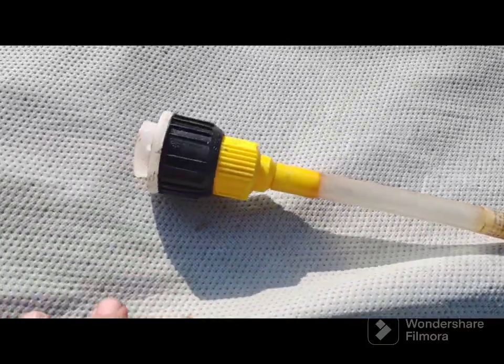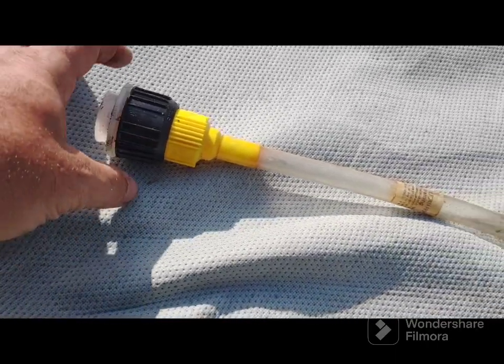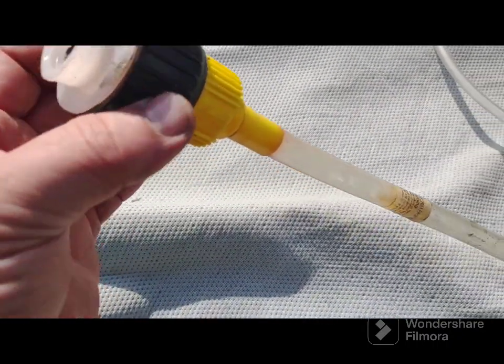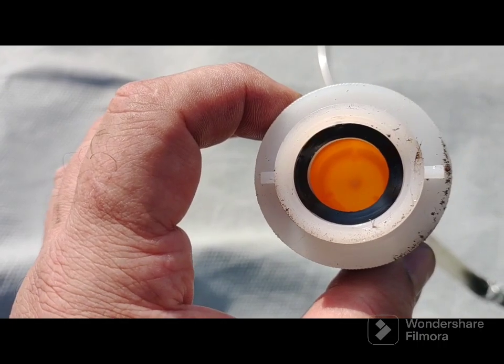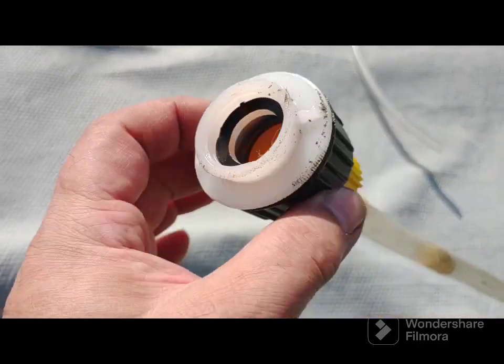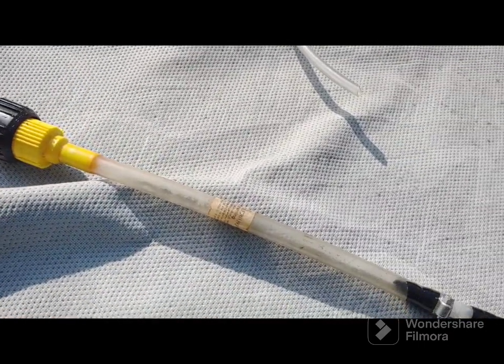This first part I got at an auto parts store. It's a valve so you can open it and close it, which is great. You just screw your oil bottle in here, rotate this — this is a valve so you can turn it off.